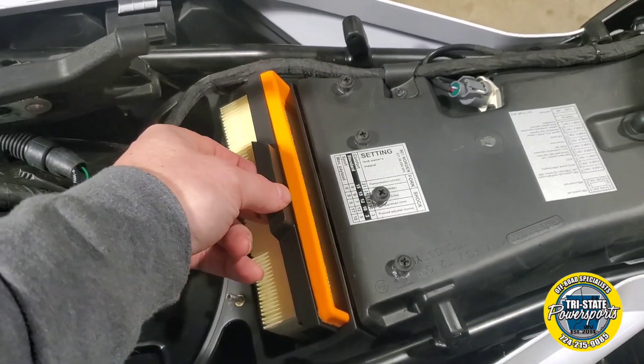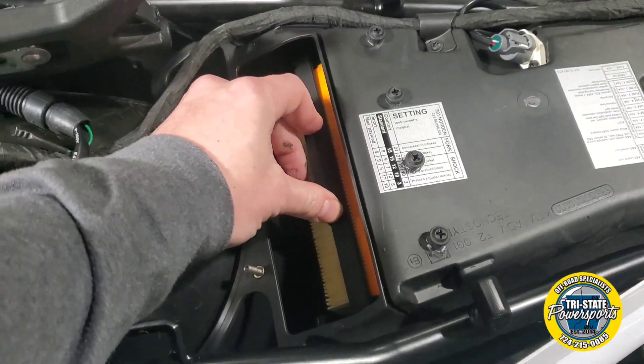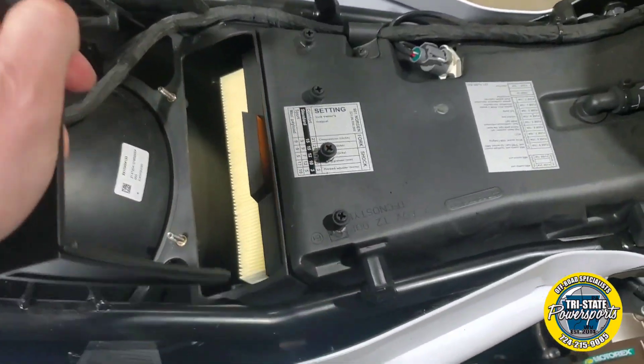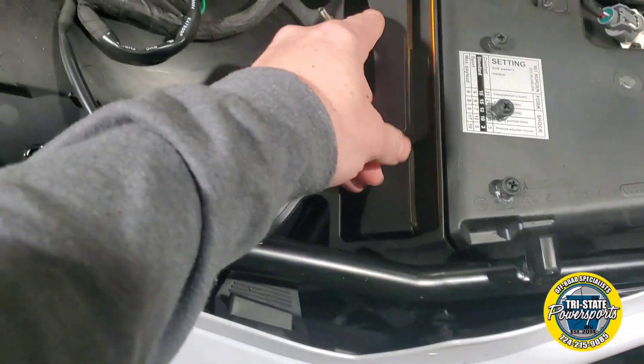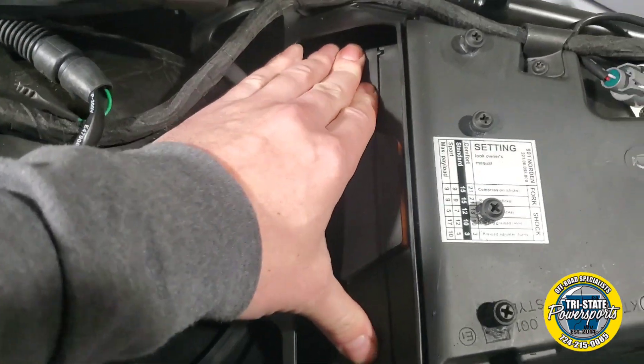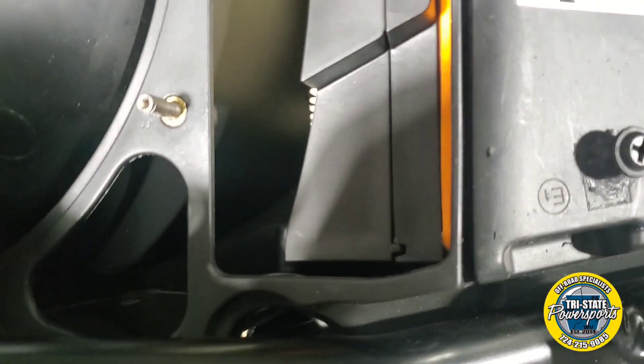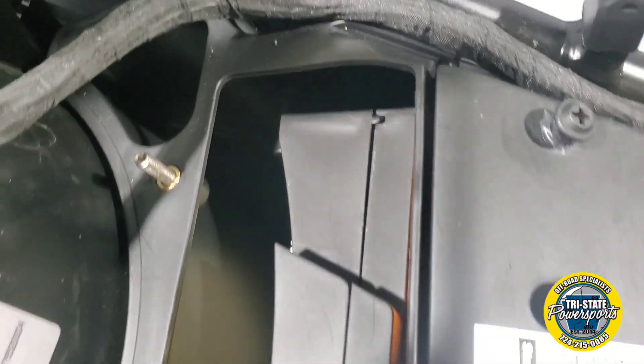Once you have the four self-tappers in, you want to reinstall the original air filter. Make sure you feel it click — you can see each tab is in.